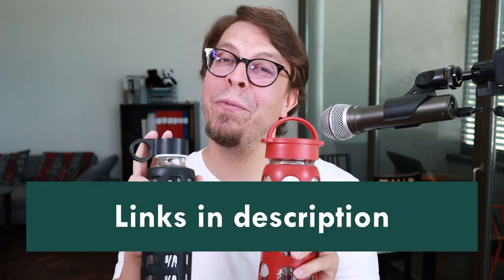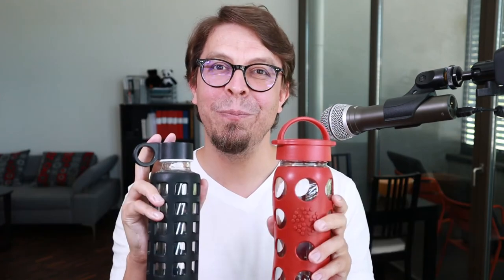A much better choice if you want a high quality glass water bottle is this one from LifeFactory instead. To find out more about both of them, check out the links in the description below the video. To learn more about the LifeFactory water bottle, click or tap the screen right here. Thank you very much for watching.